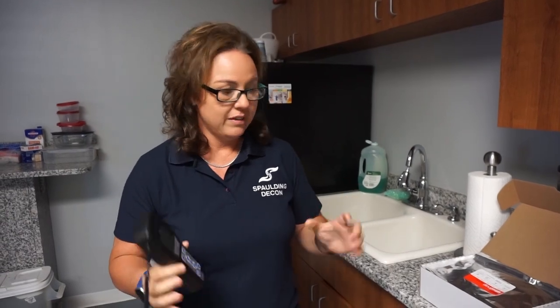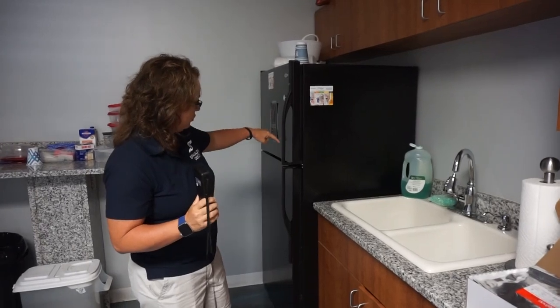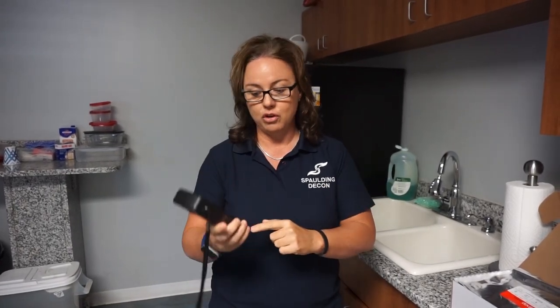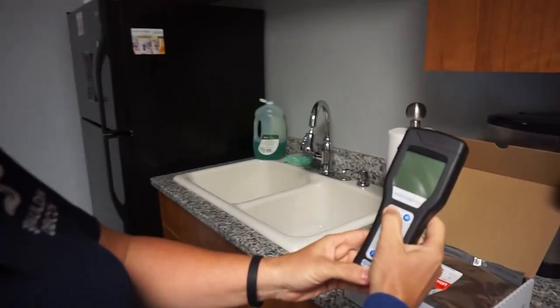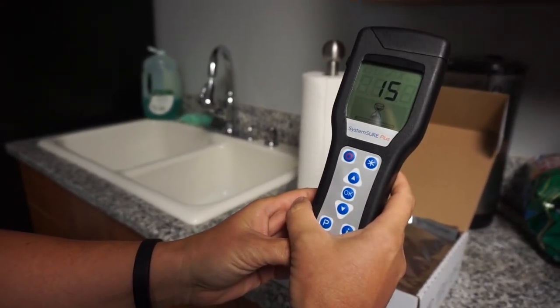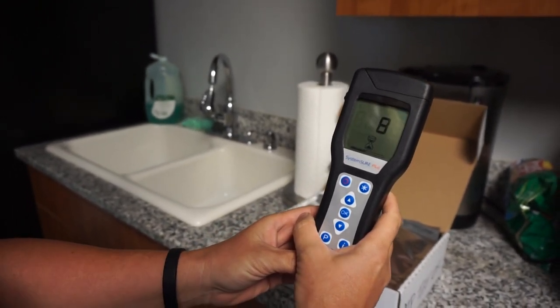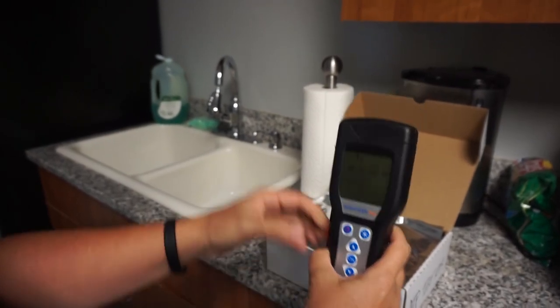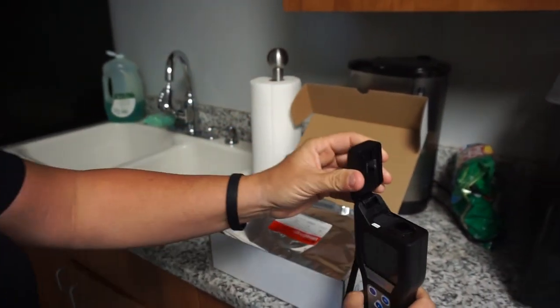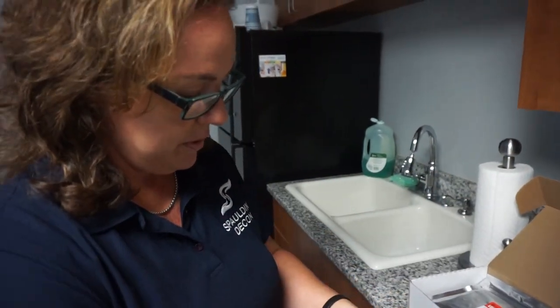Our kitchen has not been cleaned, so I'm going to test the handle here uncleaned, and then I'm going to take some Shockwave and clean it and see where the counts go. The first thing we're going to do is turn this on — it takes about 15 seconds to get set up and calibrate. Okay, so it's ready. I'll open it up here and lay this down.